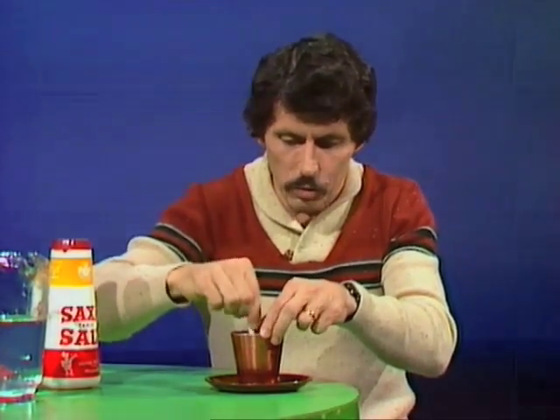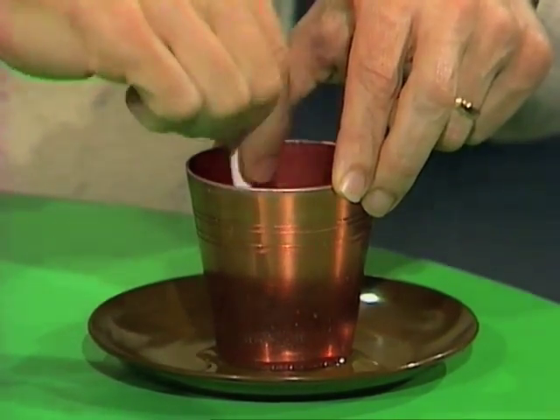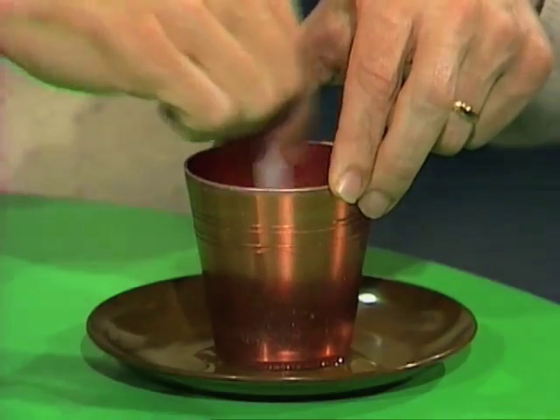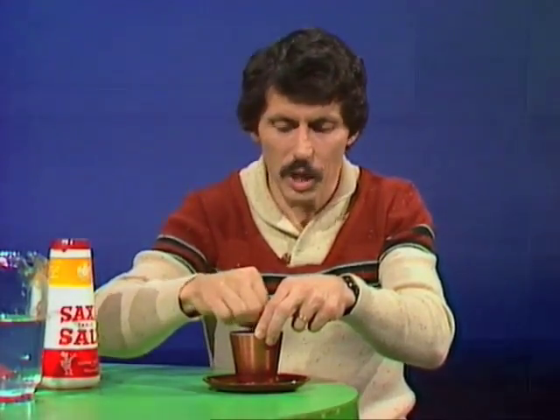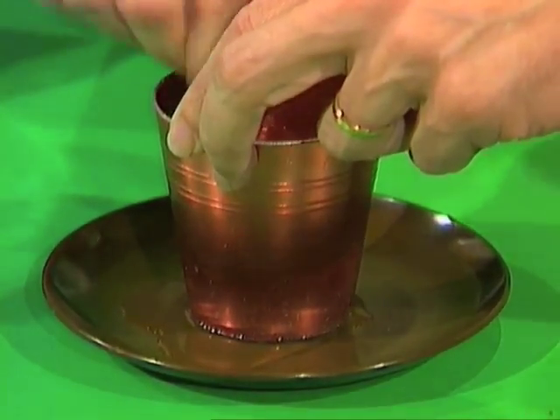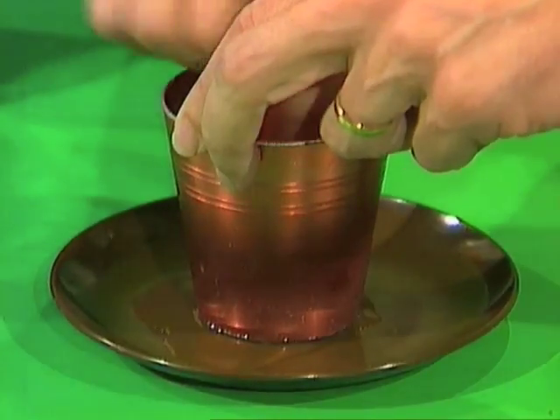Hold it in position and stir like mad. What you're doing is creating a freezing mixture. The ice and the salt together create a very low temperature — low enough in fact to take heat through the aluminium cup from the water on the outside, between the cup and the plate, and if we're lucky, freeze it.